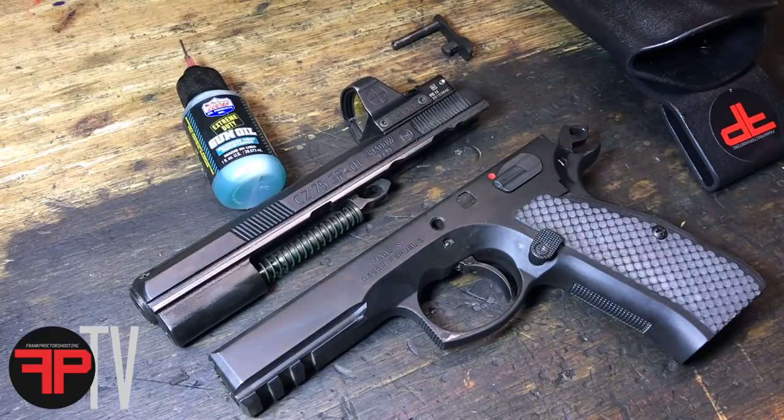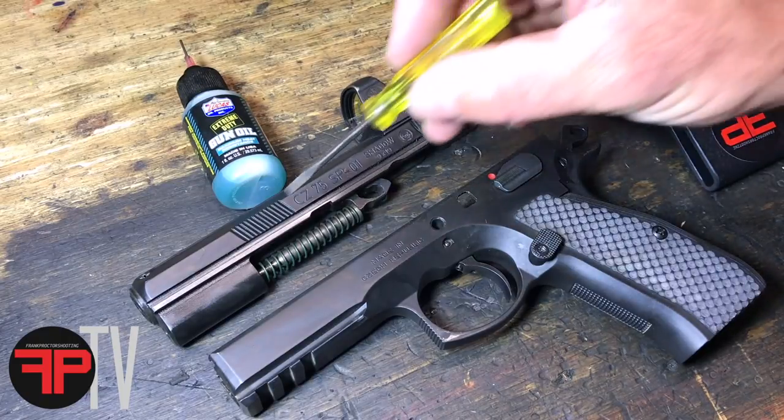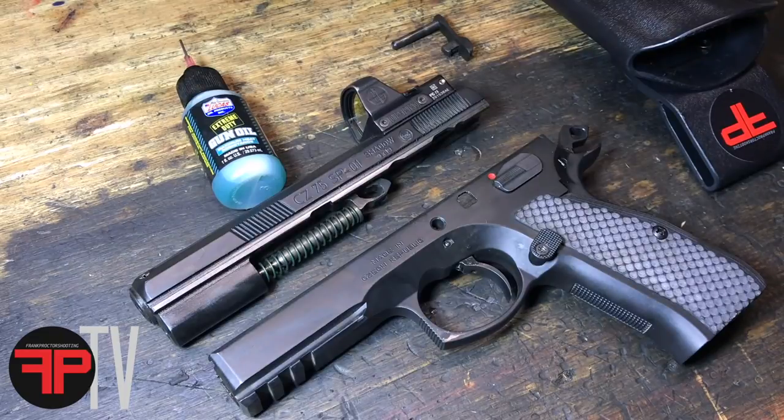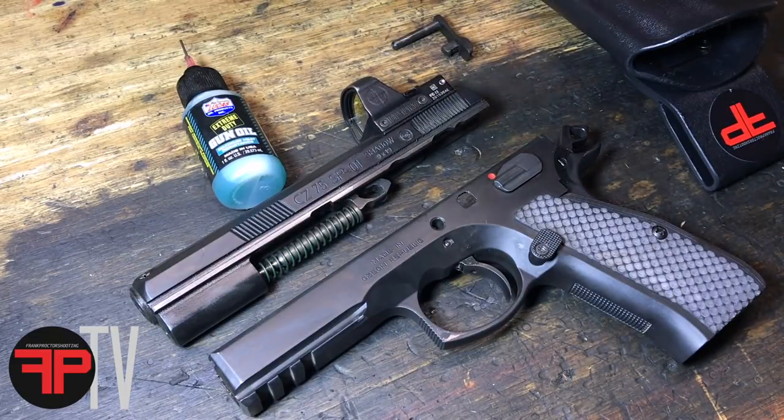What I noticed as I was putting this gun back together is that the last time I put oil on this pistol was at least 5,000 rounds ago, and if you look up here on the slide rails you can see there's still oil where it needs to be. When you use this stuff you don't have to use a ton of it — it stays where you put it. They have what they call tackifiers in it, which means the oil sticks to where you put it.